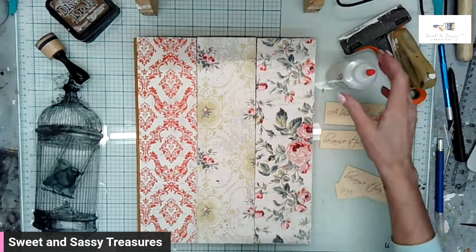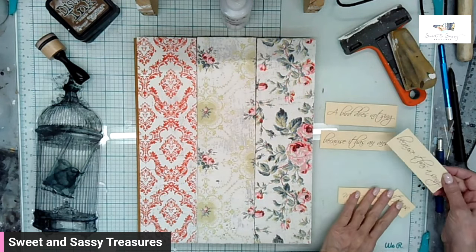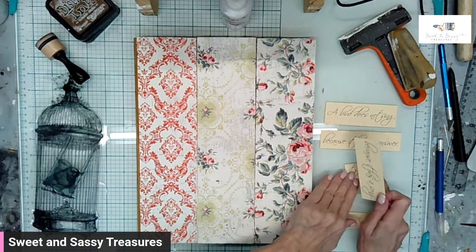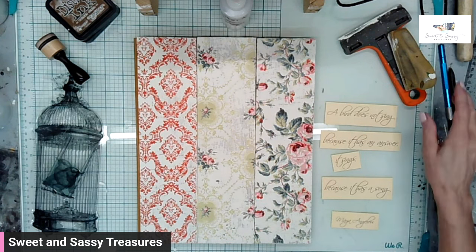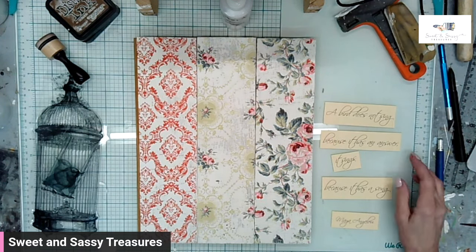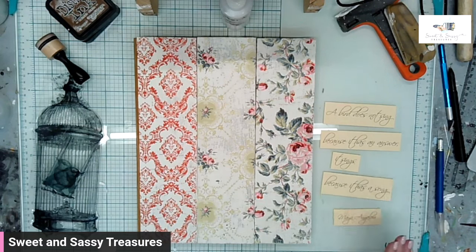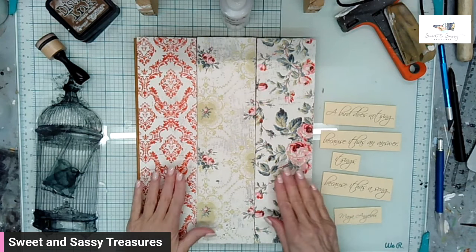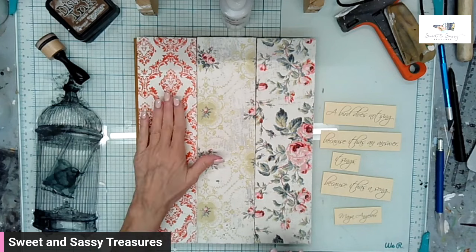I have typed up my saying, which is by Maya Angelou. I use a font that I download from dafont.com — it's called Scriptina Pro. The quote is: 'A bird does not sing because it has an answer. It sings because it has a song' by Maya Angelou. I'm going to distress those and we're going to go from there. To tone this down, I'm going to use the Vintage Texture stamp.